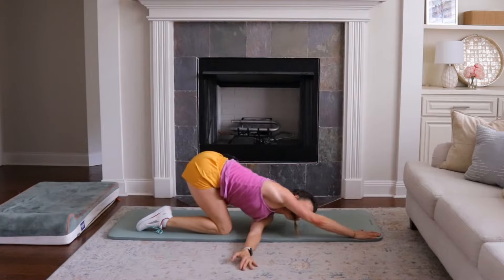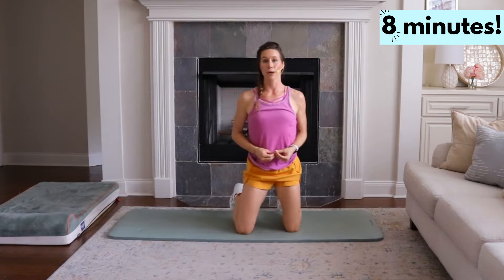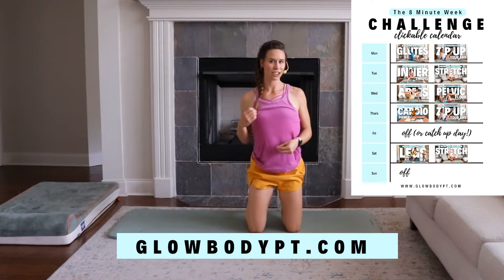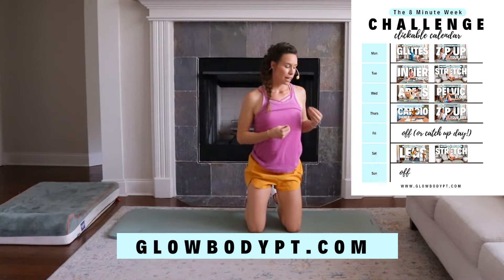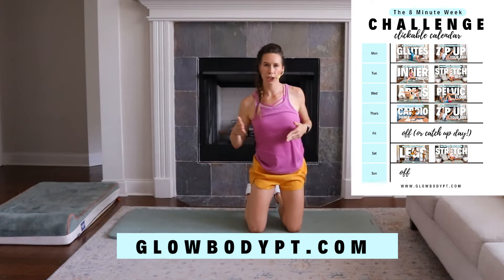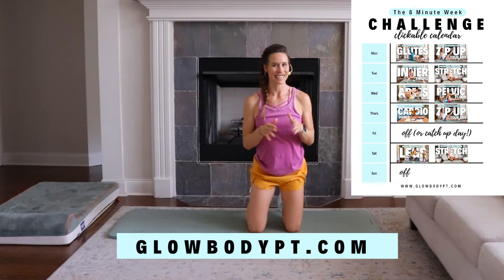And we are done. Congratulations on this eight-minute inner thigh workout. I hope that you really felt the burn. If you want to take a little extra time to get into that stretch further, I encourage you to do so — but also don't overstretch your inner thighs. I love you, ladies, and I'll see you next time. Bye.